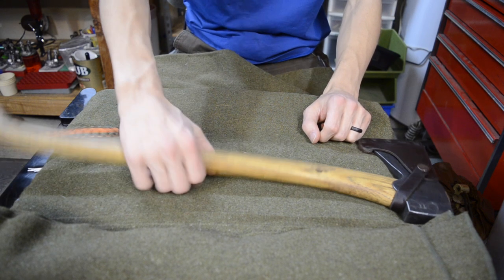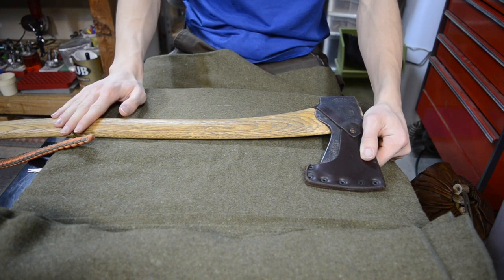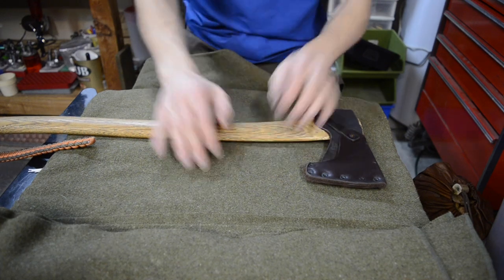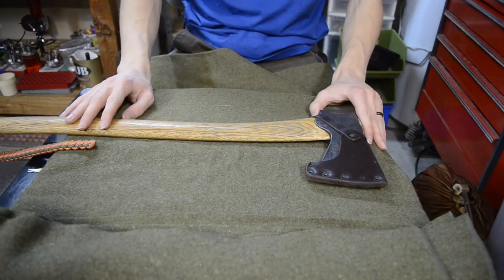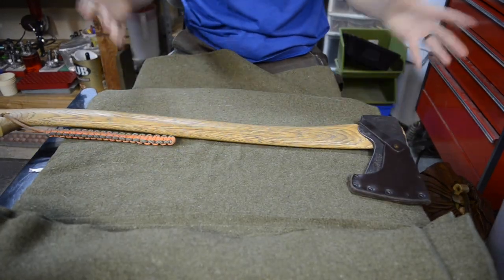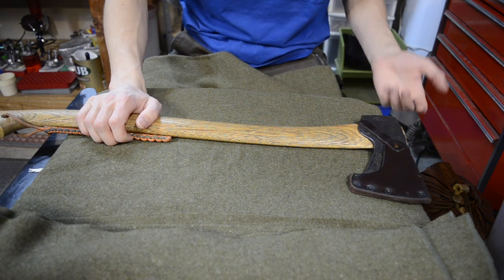Lastly is a good old-fashioned axe. I think any kind of forestry kit like this cannot be complete without a really nice axe, so I have the GBA Scandi forest axe here. This provides the backbone to the whole roll — it's obviously the last thing rolled in and the first thing pulled out.